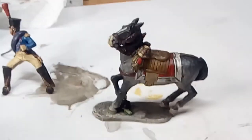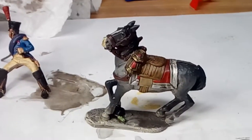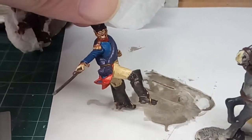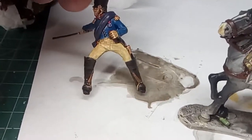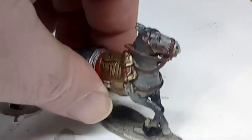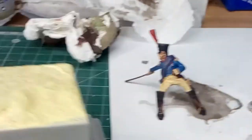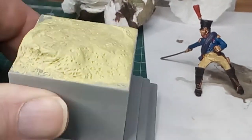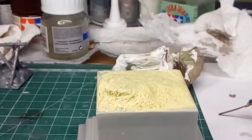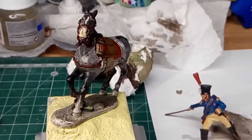There's a nice horse. I really like the Perry Brothers stuff — I find it very good. Having said that, I bought this quite a while ago, a year or two, and this is the base I'm going to put it on. I've built it up into a little more dramatic scape than it was. I'll show you how I intend to fix the horse onto it like this.